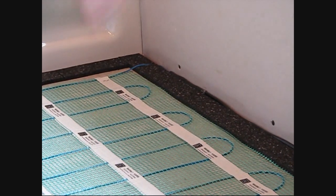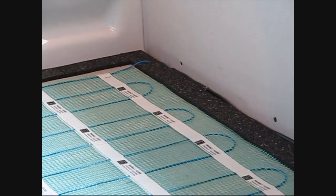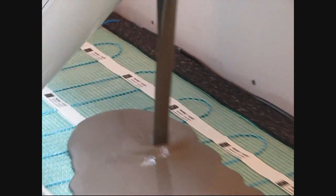We've mixed up our self-leveler — now we're ready to pour. Just stay back away from the strips, 8 to 10 inches or so, and allow the material to pour right up to the strips.